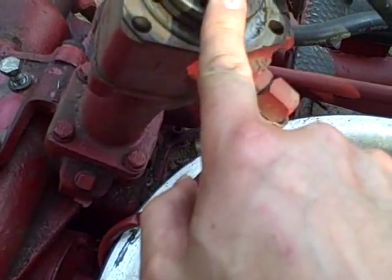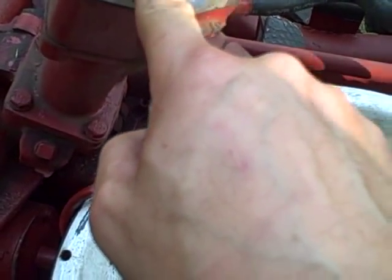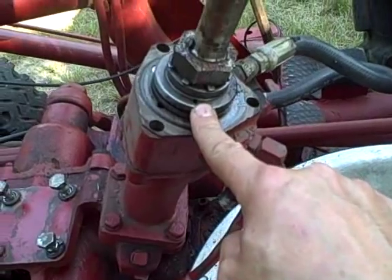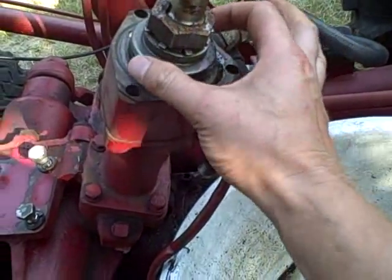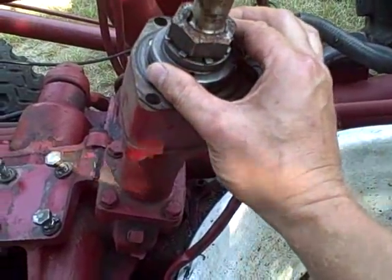There's a special star washer, then what looks like a thrust washer, and then that looks like it might be the upper half of a bearing race. There's another o-ring in there, and then maybe that's the lower half of the bearing race for the upper bearing assembly.